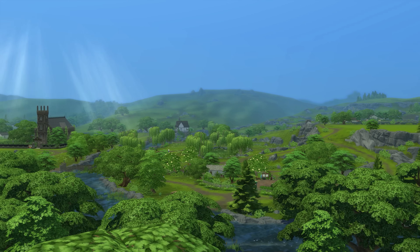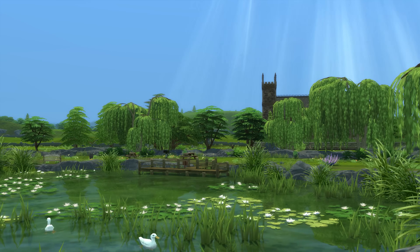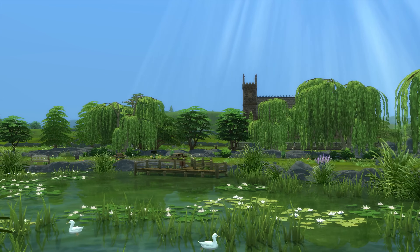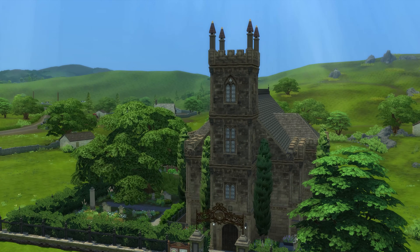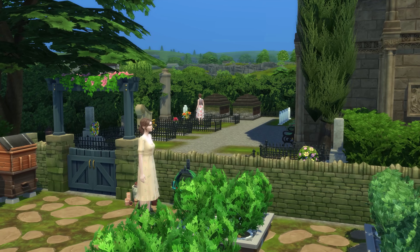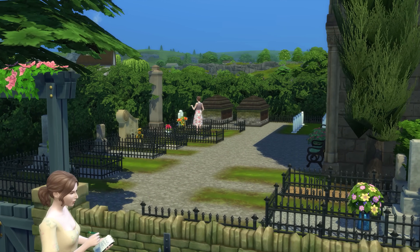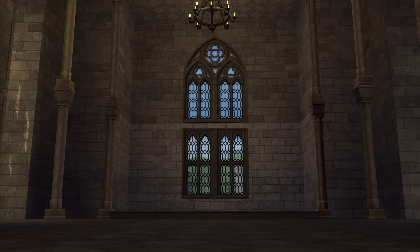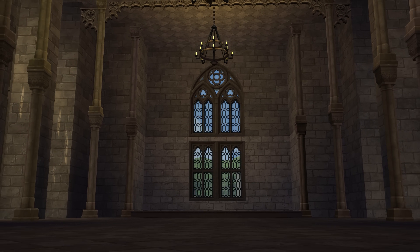Hello my darlings and welcome back to Henford-on-Bagley. We are in the area of Old New Henford today, back at St Henry's Church. Last time we put the finishing touches to the churchyard by finishing off the community garden and the rest of the graveyard itself. Today we're into the interiors and we're going to make a start on the main church area itself. So let's get going.